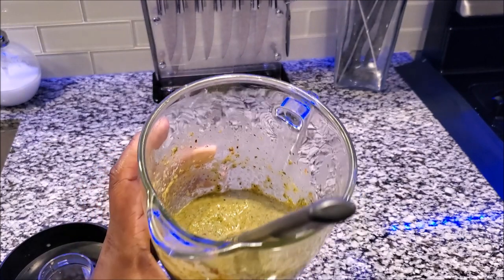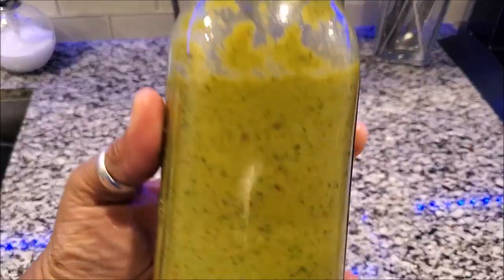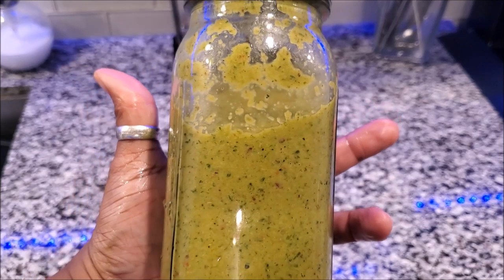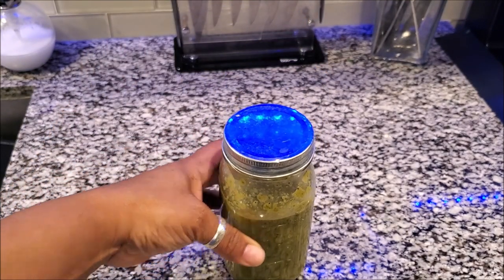Let's get it in the jar. Here you have it. You can take this, put it in your refrigerator, and use it as you choose when creating different meals.